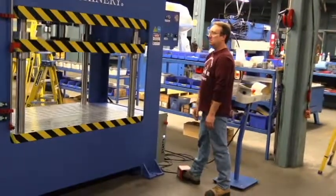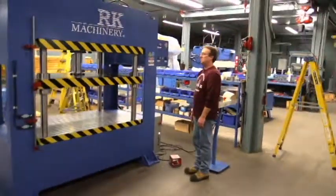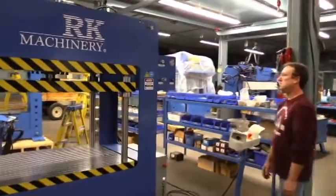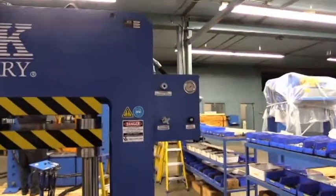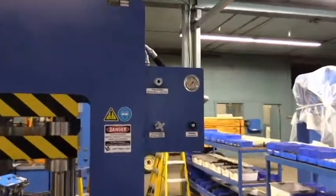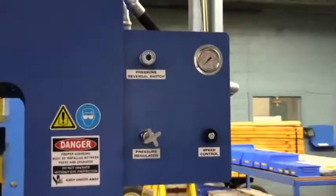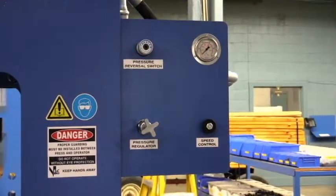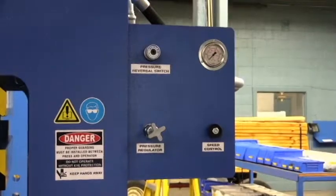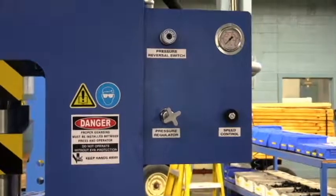We have a control panel in the front with a pressure reversal switch. When the maximum pressure that you require is obtained, the ram will automatically return to its home position. There's a pressure regulator on the machine to limit the pressure, and a speed control.